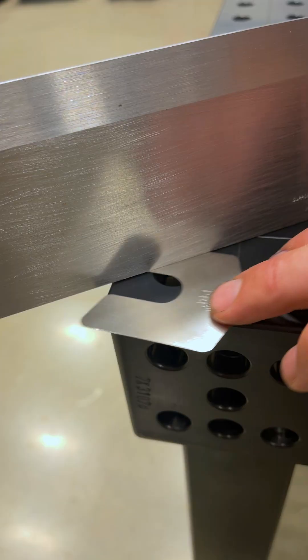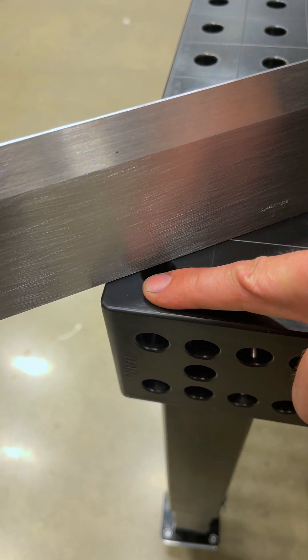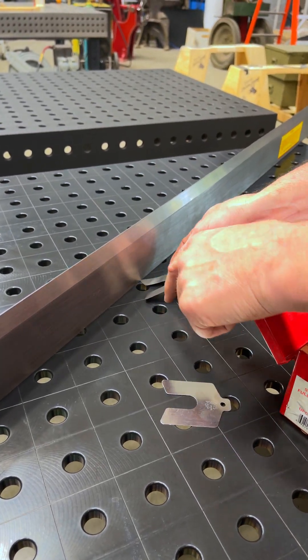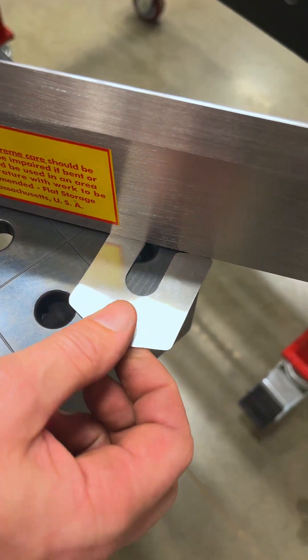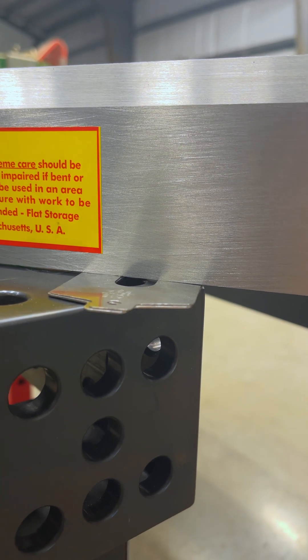That's 15 thousandths of an inch sag on the ends — goes from 15 thousandths all the way to zero in the center. This side is worse; I have a 25 thousandths and a 15 stacked on top of each other.